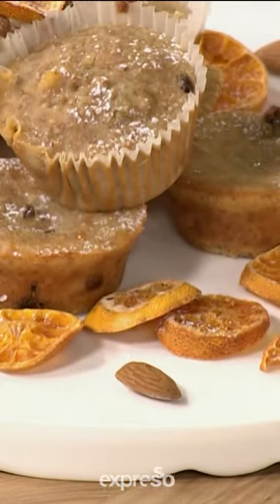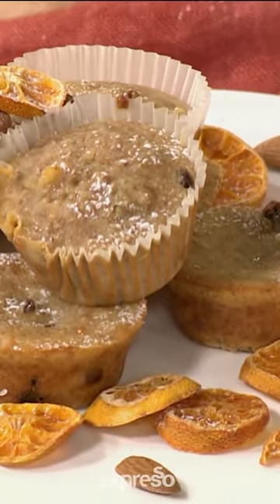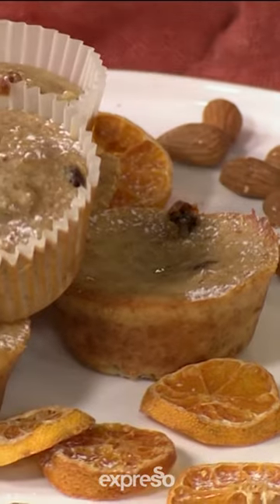These nutritious, easy-to-make orange and bran muffins are packed with goodness and make for the perfect post-workout snack.